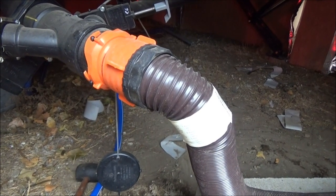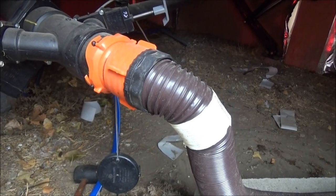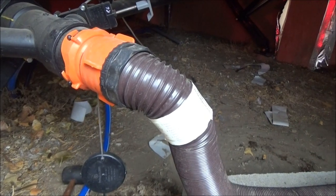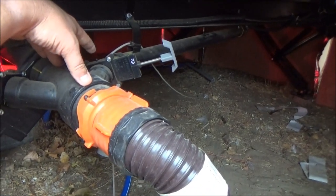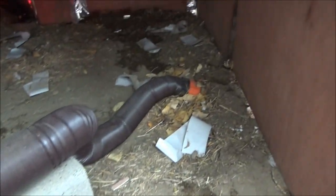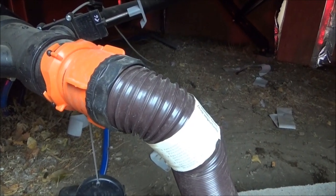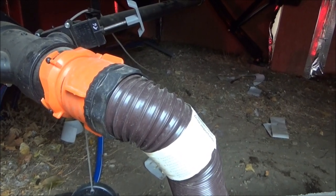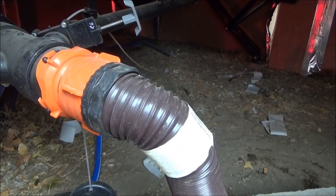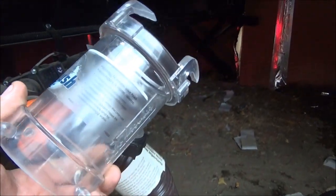Hey guys, Zednub here. We are underneath the trailer right now looking at the septic access point — this is where the gray water and the black water come out and go into the septic tank. One of the things I've had a problem with is that I cannot see if it's clean or not. I pour water through and when I stop hearing the gurgling I kind of stop, but I never really know if everything's out. So we went and bought one of these.